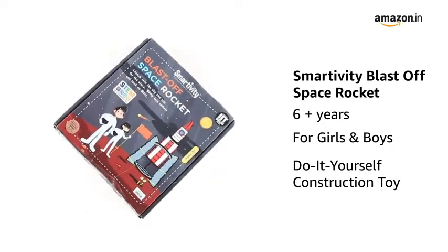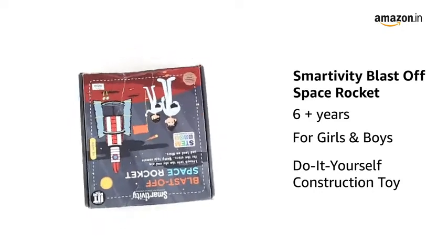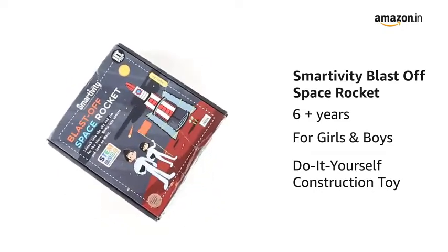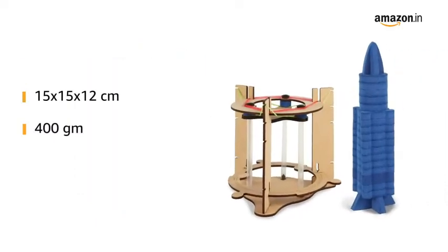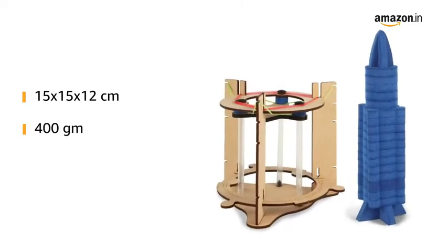Presenting Smartivity Blast-Off Space Rocket Construction Toy for STEM Learning. This is a do-it-yourself activity toy for boys and girls of age 6 plus years. The assembled product dimensions are 15 by 15 by 12 centimeters and it weighs 400 grams.